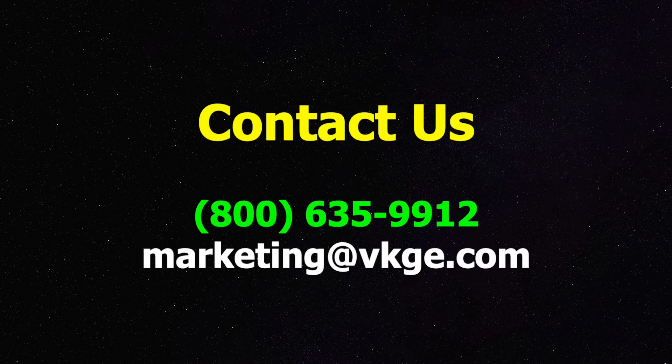To learn more, just contact us. Call 800-635-9912 or email us at marketing@vkge.com. Thanks for your interest. Good luck.